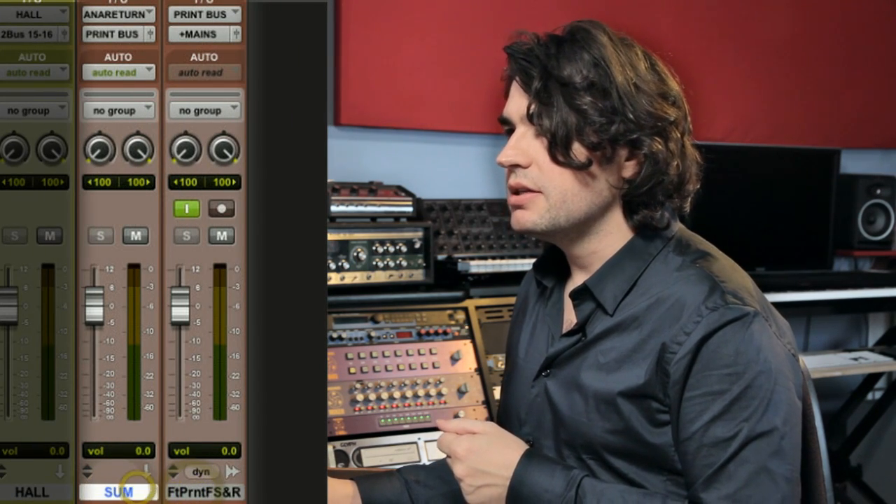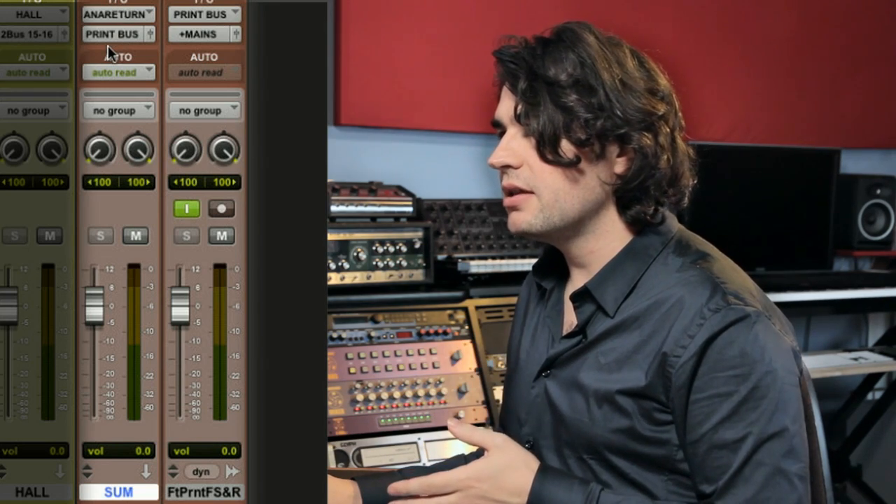My bass goes to output 9, bass bow to 13-14, acoustic guitar to outputs 7-8, violin to 13-14, banjo to output 13-14, vocal to output 10, and all reverbs and delays to 15-16. These two tracks on the right are my return — the feedback from the 2-Bus into the computer — which is then printed to a track. Remember: source, 2-Bus, print.